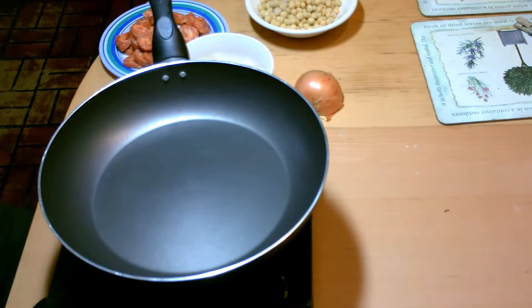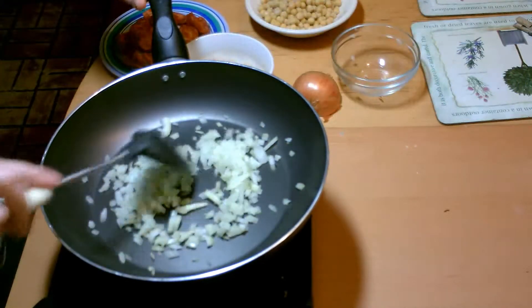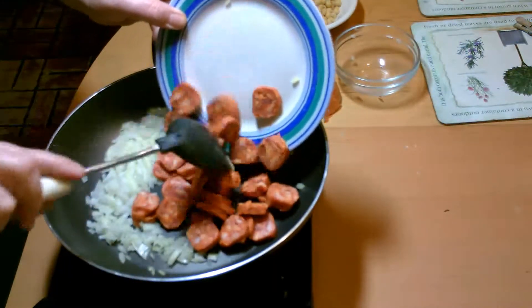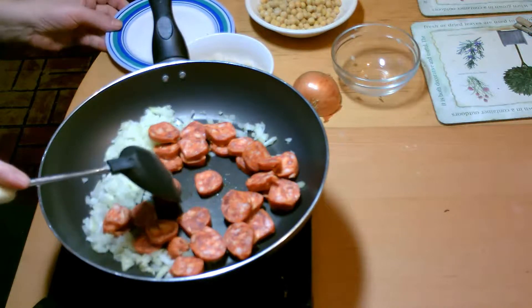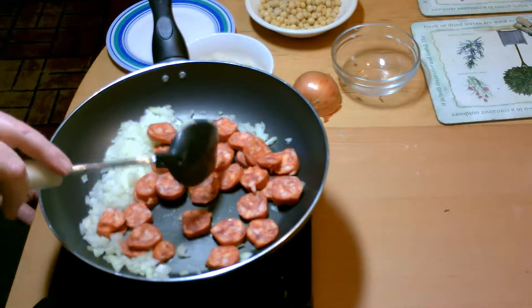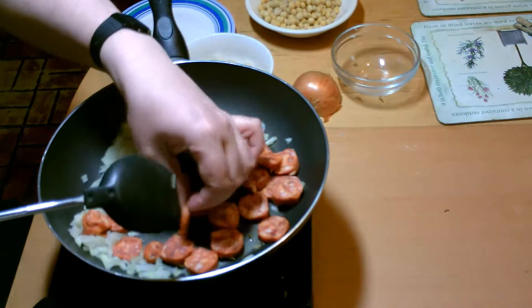I'm not putting any oil in the pan, by the way, so you'll need — it's best to have a non-stick pan. We're going to heat this up. I'm going to put the chorizo in and start cooking these through. The chorizo's already cooked; what I want to do is put a crispness on it. You can already see some of the oils coming out of the chorizo — a nice rich orange-coloured oil.